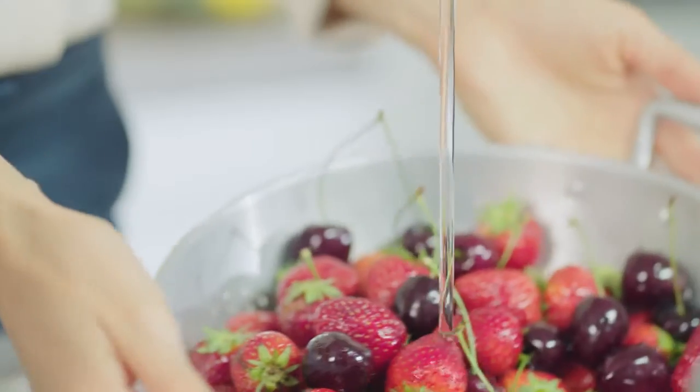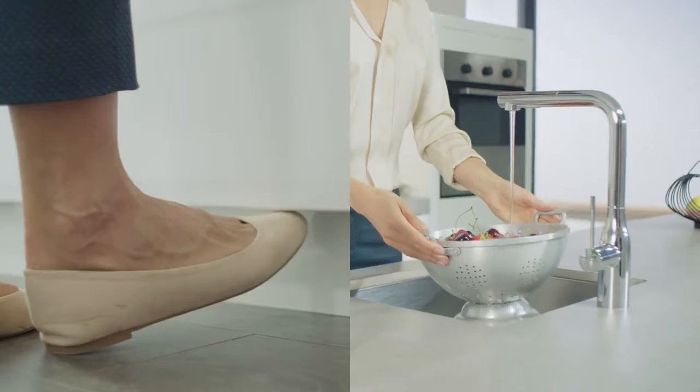To turn your faucet on, just gently touch with your foot. When you are ready, just gently touch again to stop the water flow.